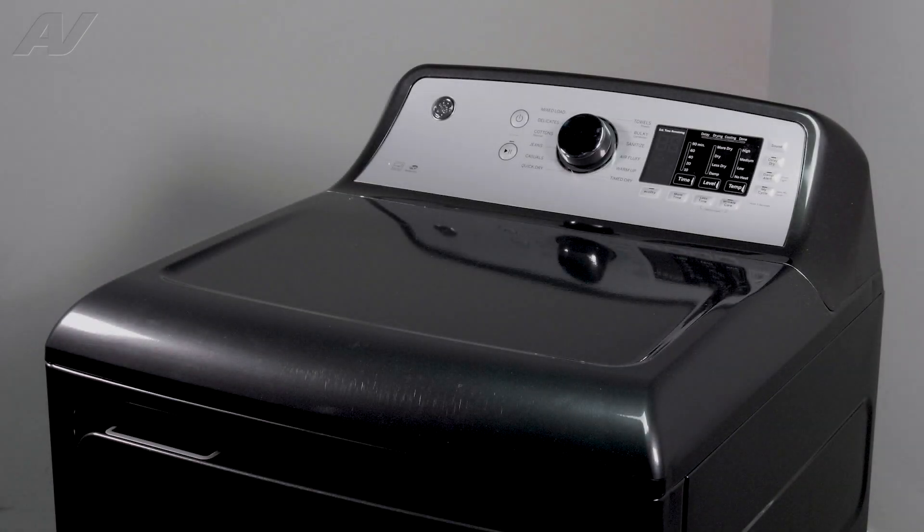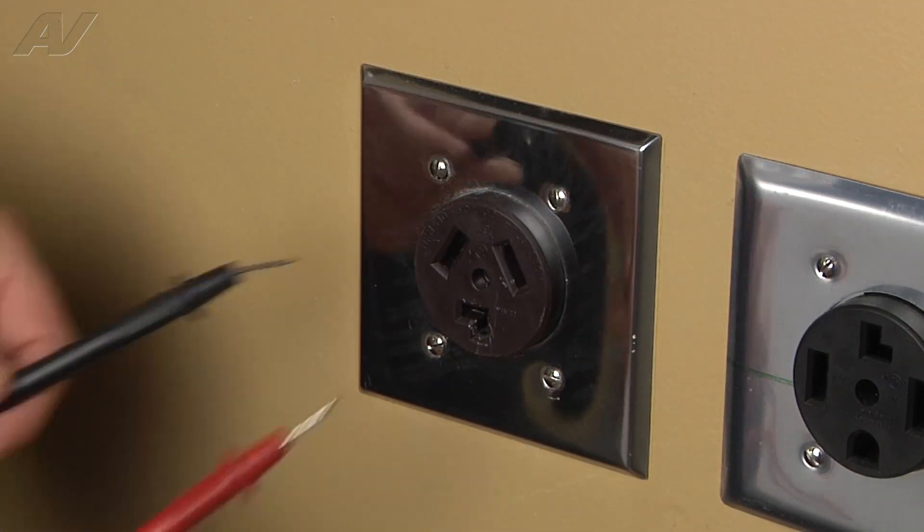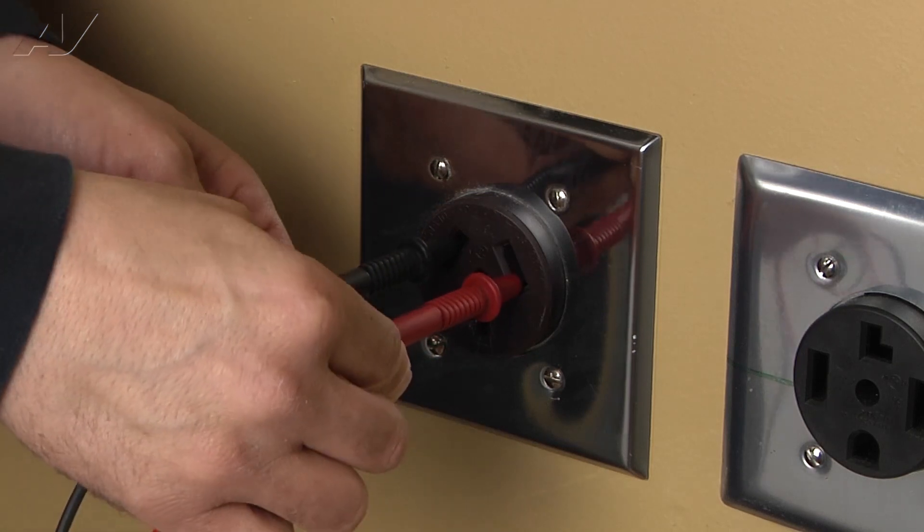To begin your repair, you must first remove the console. Stop — always be sure to disconnect the power to the appliance. It is also recommended to test the outlet for the proper voltage.